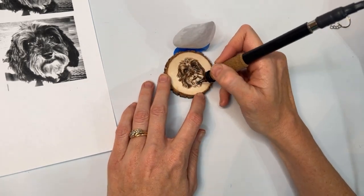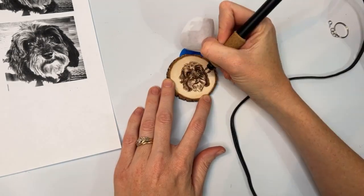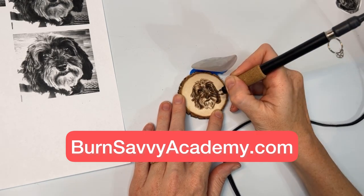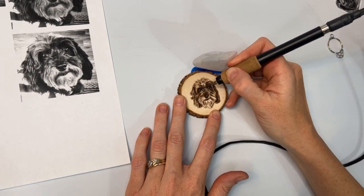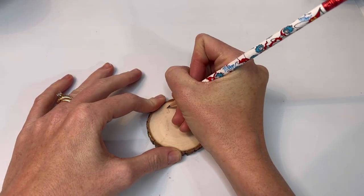Another option is if you prefer online, then I have courses for you that you can go check out. Those are at burnsavvyacademy.com and it will help you find what level you're at to see which course is right for you. I've also got them linked in the description if that's easier for you.